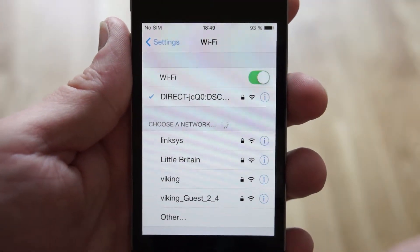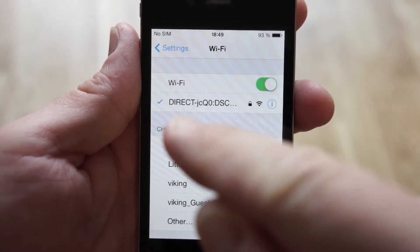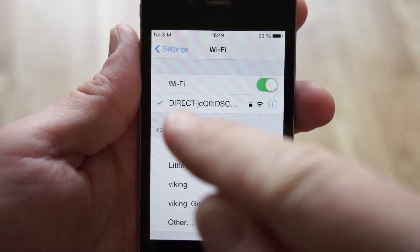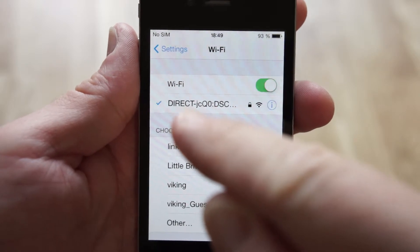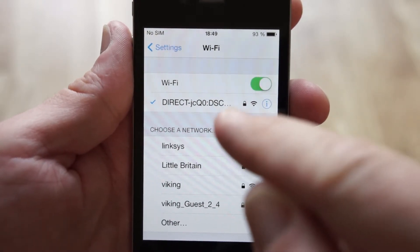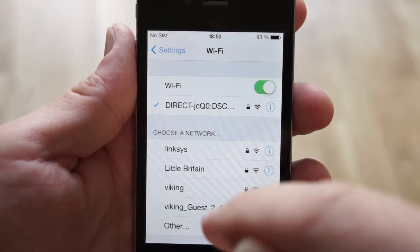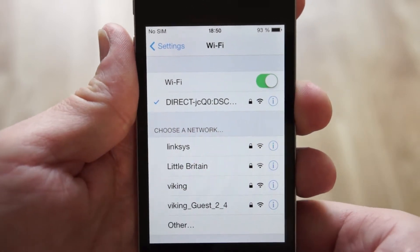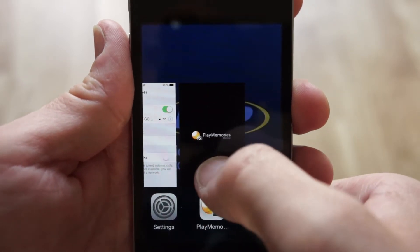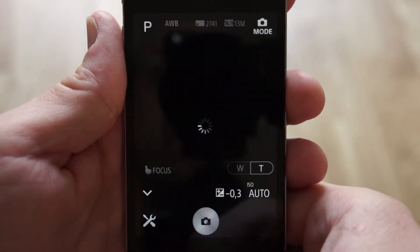On the iPhone, you go into Settings and then into your Wi-Fi settings. Because your camera lens is a Wi-Fi hotspot, you will find a direct DSC something as a Wi-Fi connection. You choose that one in your Wi-Fi settings on the iPhone, then you can go back to PlayMemories and it searches for the device and connects immediately.